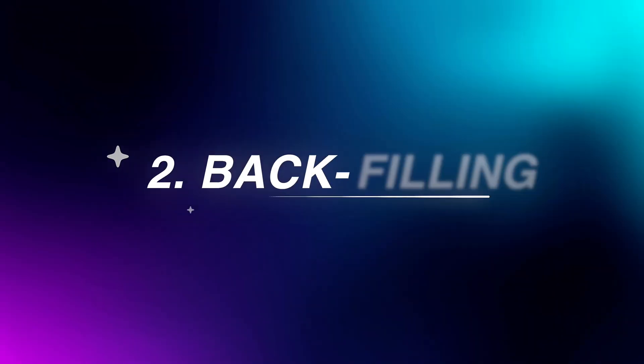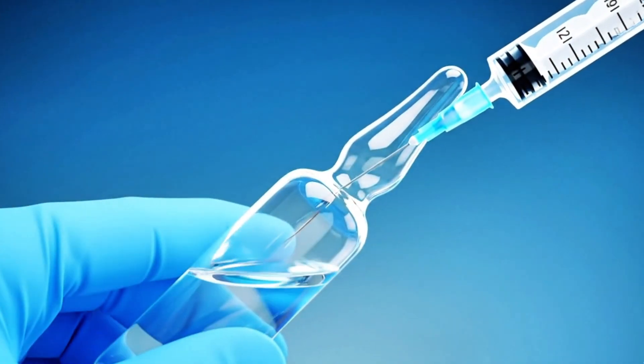Another problem is backfilling. I know this is going to be like calling someone's baby ugly, but backfilling — I don't know where it came from — essentially involves deconstructing your syringe and putting the liquid in the back end. Most syringes you pull the liquid up through the front end, so you'd use a filter needle, especially if you're pulling out of an ampule.